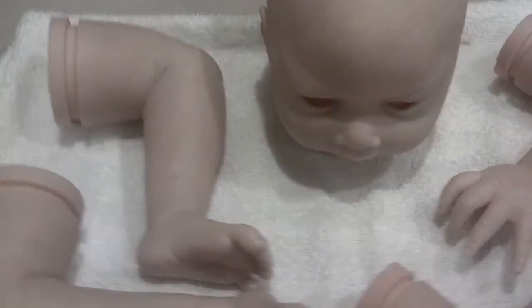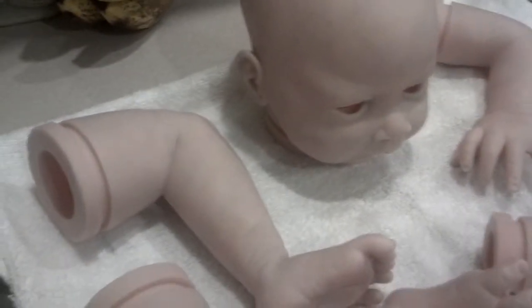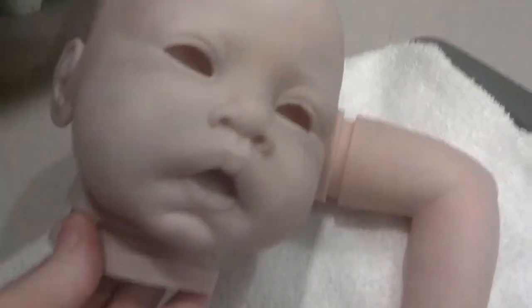Hey guys, did everybody have a good new year? I have not made a video in forever, so I thought I would show you guys what I've been working on. This is my Lulu kit — I just finished giving him...